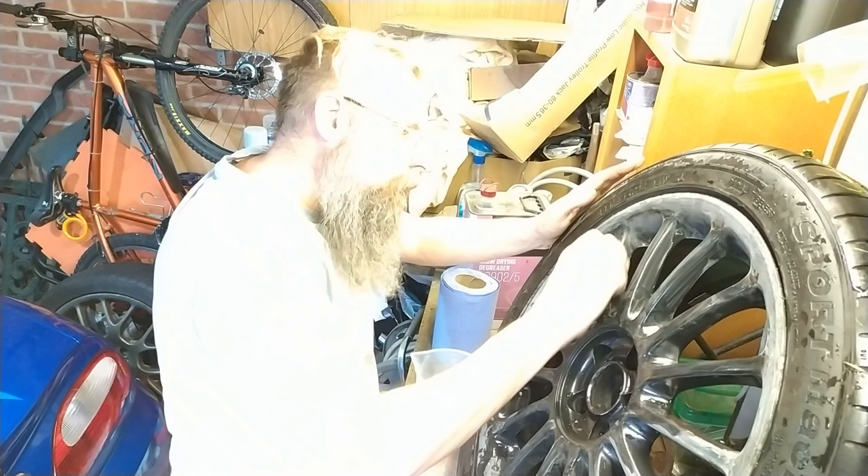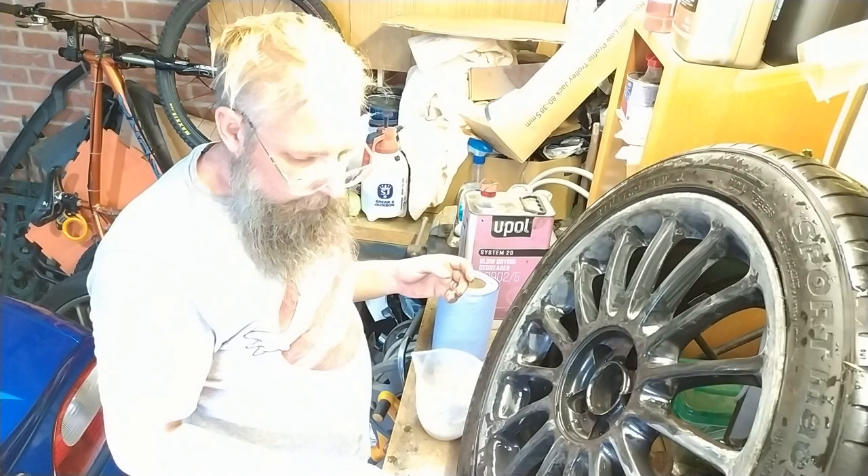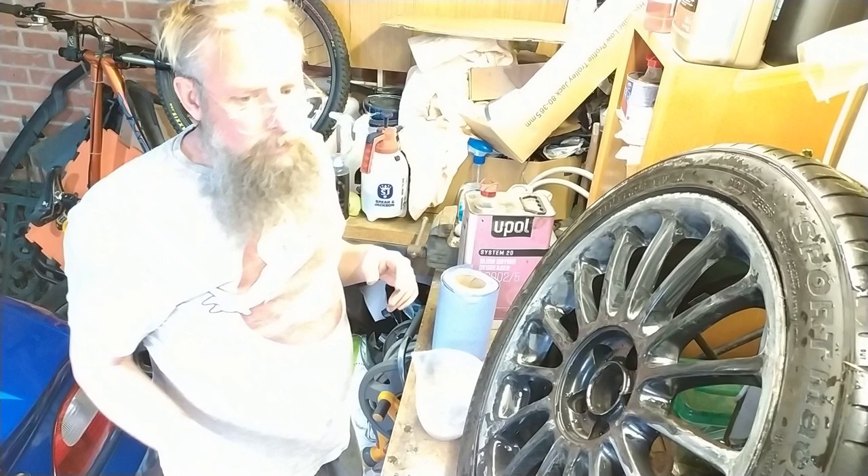I won't bother filming all the sanding. So basically what I'm gonna do is sand it all, then wash it down, go over that, let that dry. Then I need to mask back off — I've got some little things I can stick around the edge to protect the tyre. Because I'm a genius like that, I might stop and show you that bit. But everything else you're not allowed to see, because it's boring.